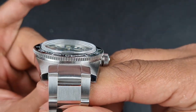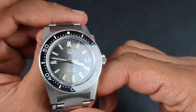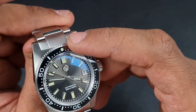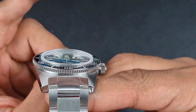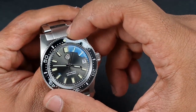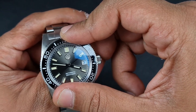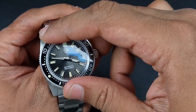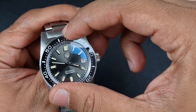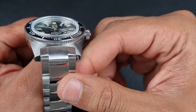The crystal is slightly top-hat domed with some slight AR coating — a very nice crystal that really adds depth to the dial. It's surrounded by a ceramic bezel insert with white markers and a pip at 12 o'clock, sitting in a steel bezel with a coinage style, featuring 120 clicks turning in a unidirectional fashion. The bezel from San Martin is perfect — great amount of resistance, precise clicks, no alignment issues. A very nice bezel indeed.